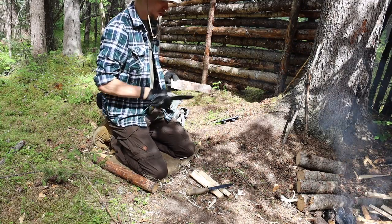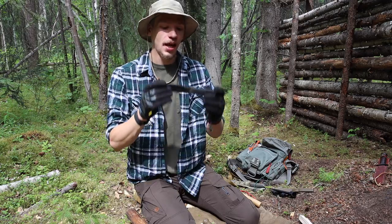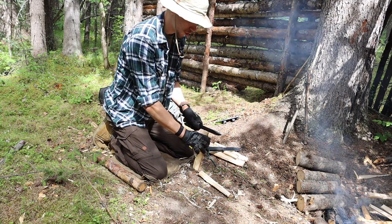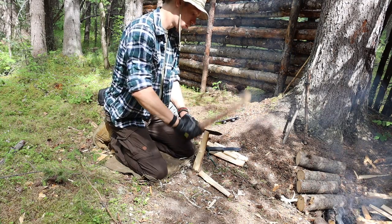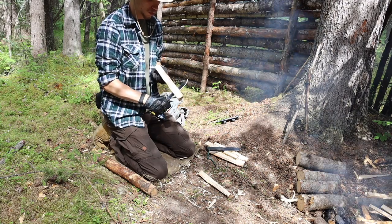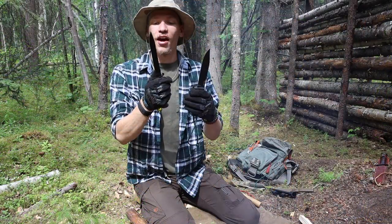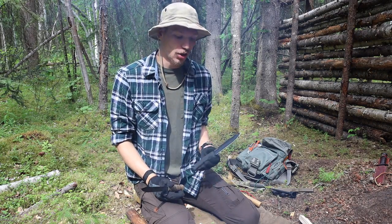How did these knives perform? Well, they both did very well with batoning. The SRK, with its slightly thicker blade, did a better job in my opinion — but it wasn't a huge difference. I would say a slight win for the Cold Steel SRK on batoning. The wider blade paired with the thickness, as opposed to the very narrow, very small blade of the FM 81, the SRK just came in a little bit better.